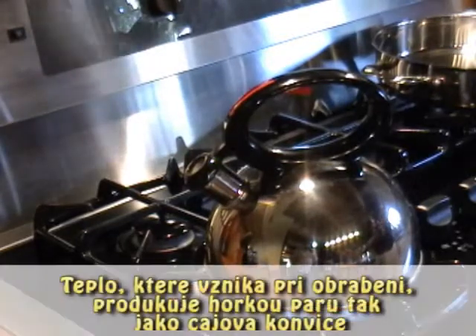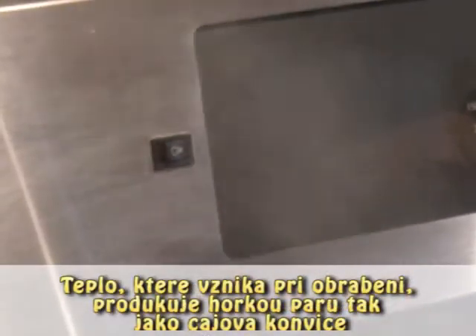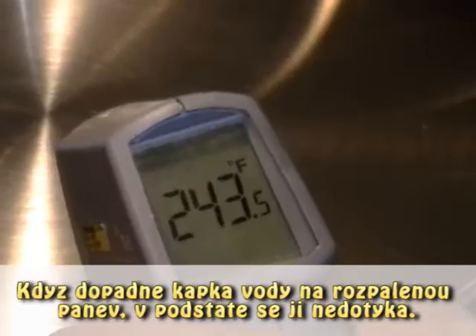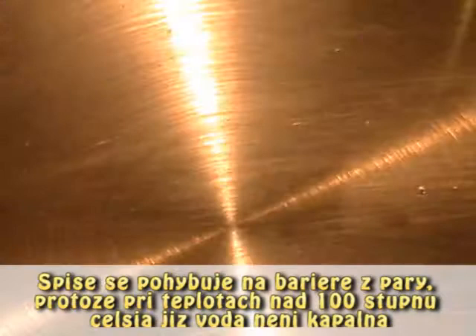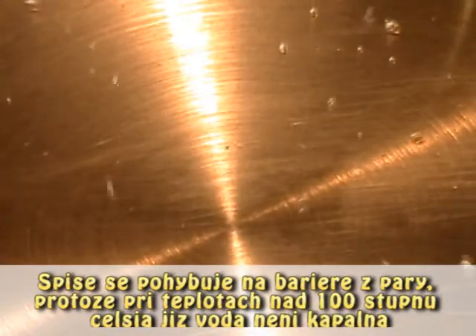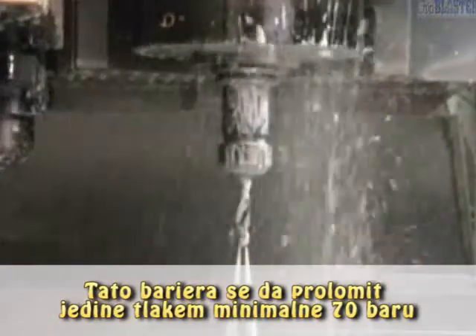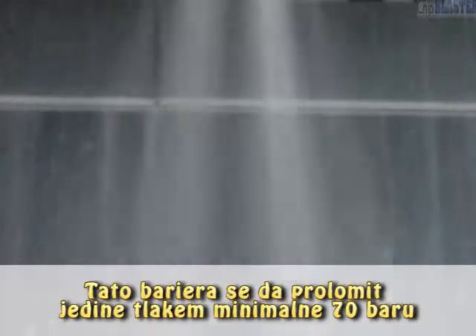The heat generated in cutting metal, much like your tea kettle, causes superheated steam to form. When water is dropped onto a hot skillet, it really doesn't touch it. Rather, it rides on a barrier of steam, because water is not a liquid at any temperature over 212 degrees. The only way to break that barrier is with force.